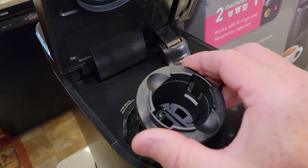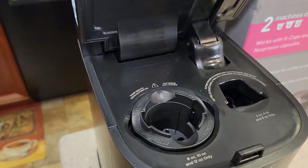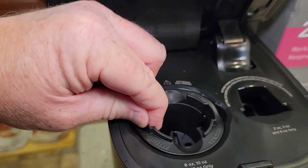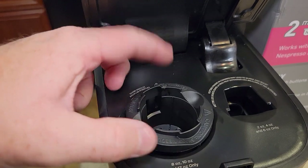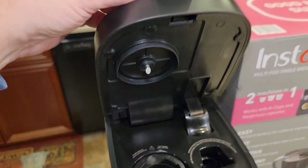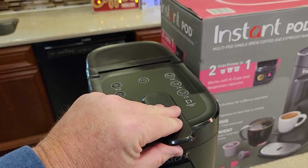Now let's reinstall this. The needle points towards the hinge and it has to go all the way in like that — it won't go in any other way. And when you close the lid, you're not having to force it.